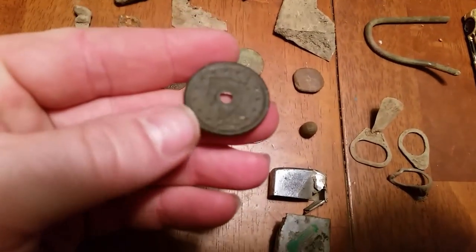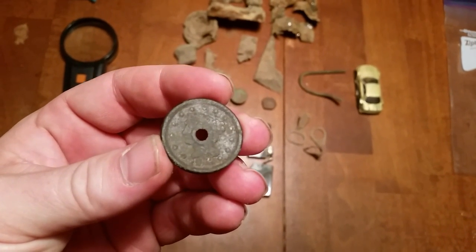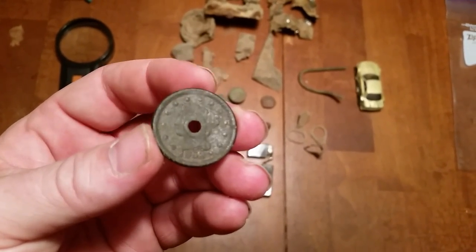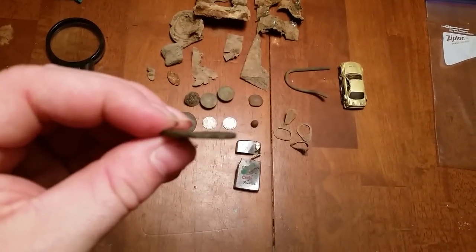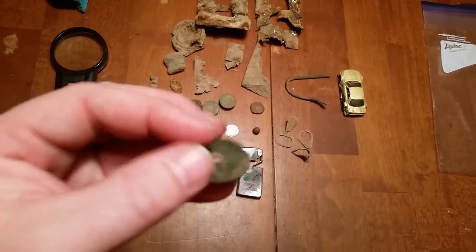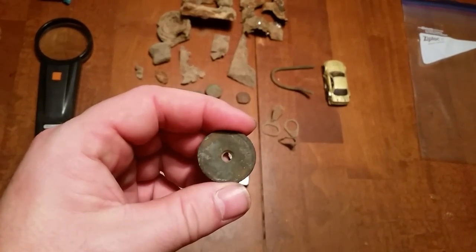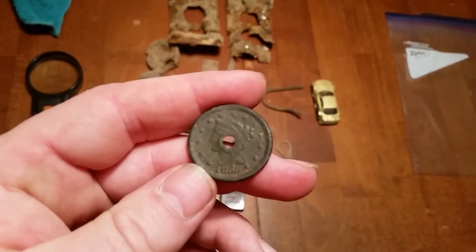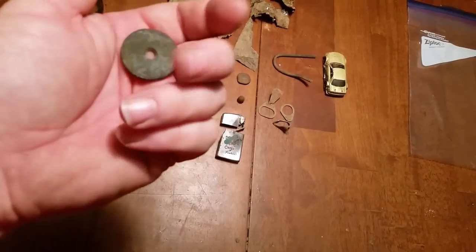Probably the best find: a large cent from 1853. It's got a hole in it, and if you look at it, it's mashed in the center perfectly on each side — like something was put through it, like a washer. I'm pretty sure it was used as a washer at some point. That's the oldest coin I've actually found so far, and I was really excited about it.